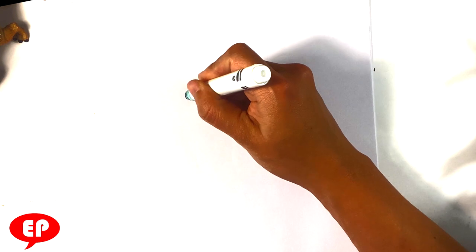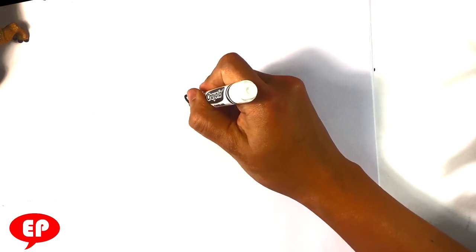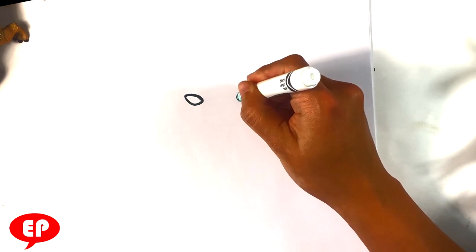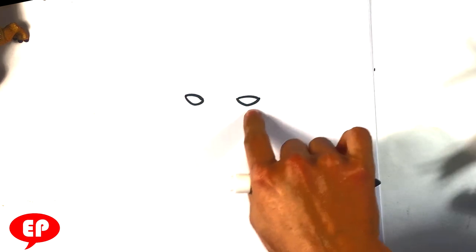First thing I do, I'm gonna go over here and have a curved line for the far side eye. Scorpion is one of my favorite characters from Mortal Kombat. I played Mortal Kombat. I'm gonna pull a curved line underneath now for the lower part of the eye. I'm putting the exact same shape just over here.